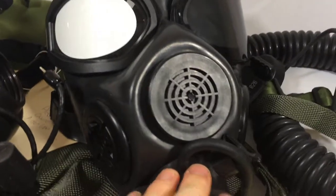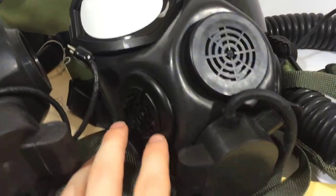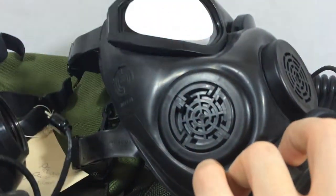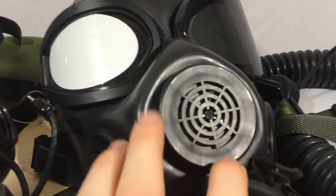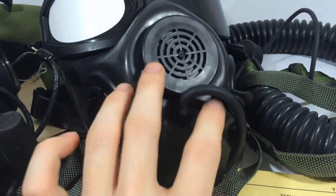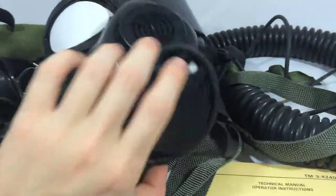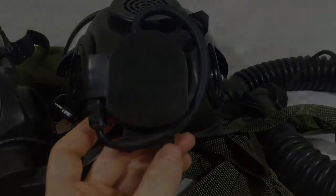I'm not sure of any other mask that actually uses this type of voice emitter or secondary voice emitter, so that's why I'm saying it's independent to the M45 alone. It also has a few accessories that go onto the M45's primary voice emitter, like a microphone housing or a VPU, or voice projection unit. The XL valve cover is independent to the M45 and has no inheritance from the XM44.